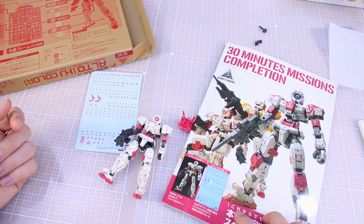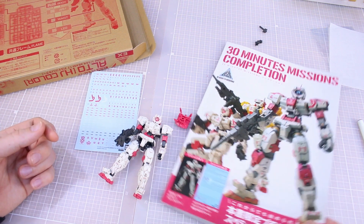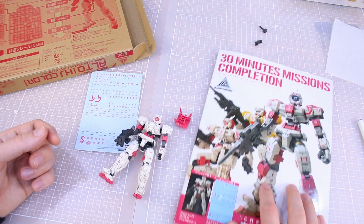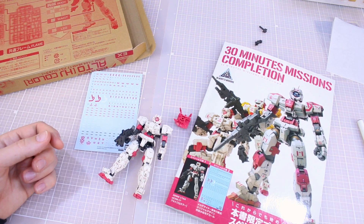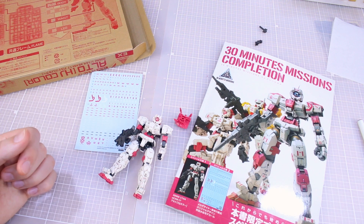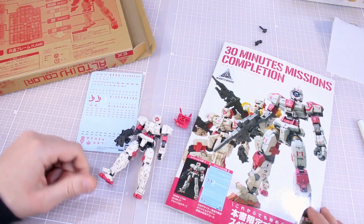Really cool set here from Hobby Japan. If you're interested, I'd highly recommend checking it out — even if you're not that into 30 Minutes Missions, there might be some interesting tips or ideas you'd get from the book. A really fair price at around 25 bucks for this set. If you have any questions about this set or anything else, let me know in the comment section below. Thanks so much for watching, and for your support — liking, commenting, subscribing — all greatly appreciated. Until next time, hope you're all having a great day!